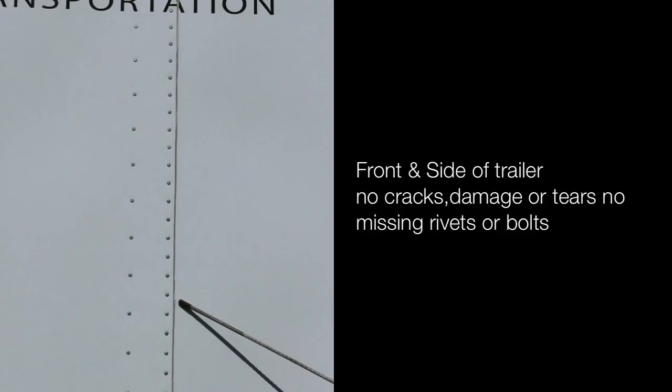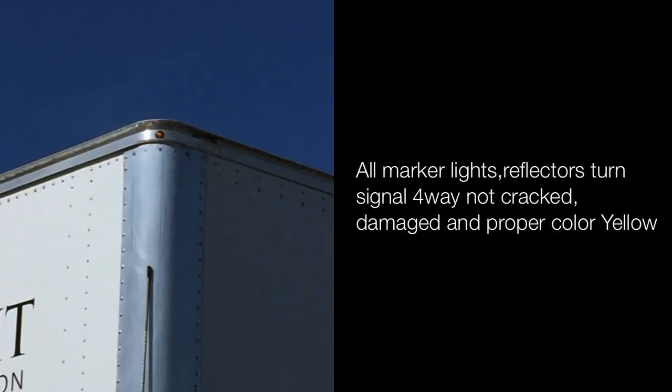Front and side of the trailer: no cracks, damage or tears, no missing rivets or bolts. All marker lights, reflectors, turn signals, and four ways are not cracked or damaged and are in proper color — yellow.